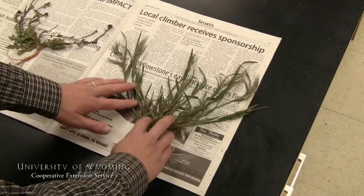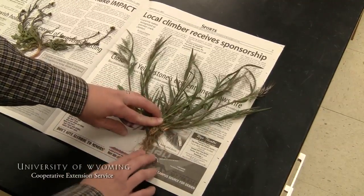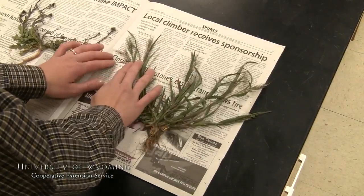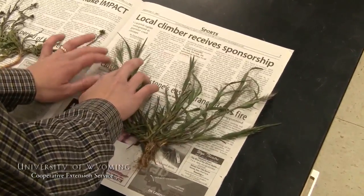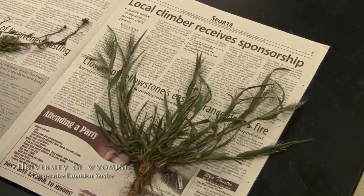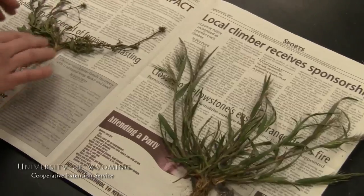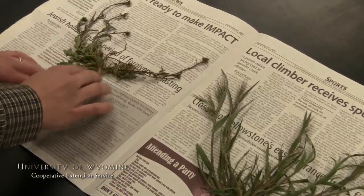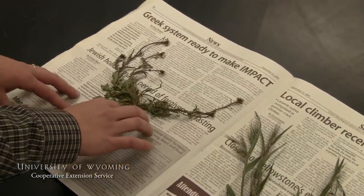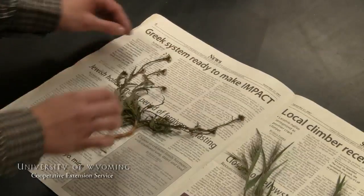When we go to arrange our plants to be pressed, we want to make sure that the root system is very visible along with the stems and leaves. In the case of a grass, your seed heads need to be displayed so you can use them for identification. With the forb species, again, I have a good specimen so you can clearly see the root systems, the stems, and the flowering parts. Make sure those are visible as well.